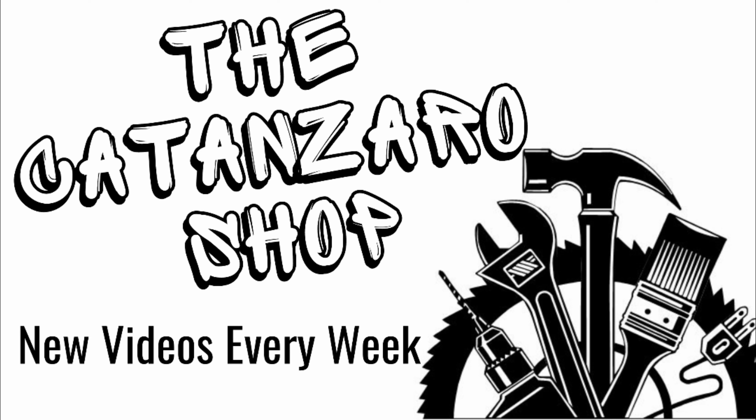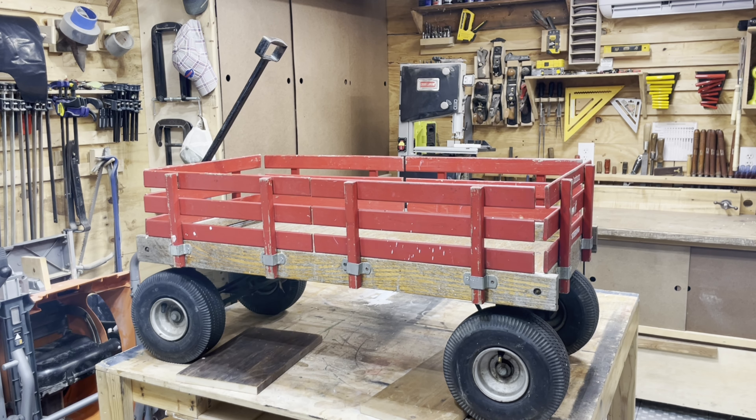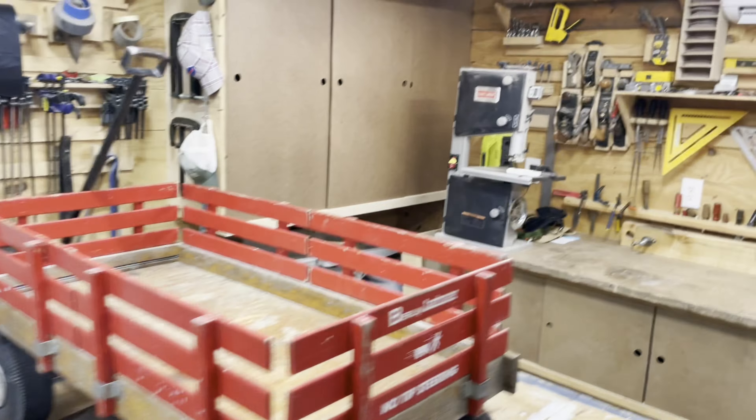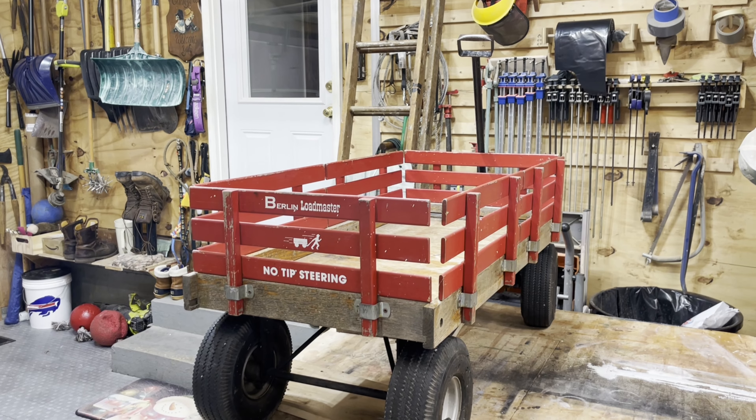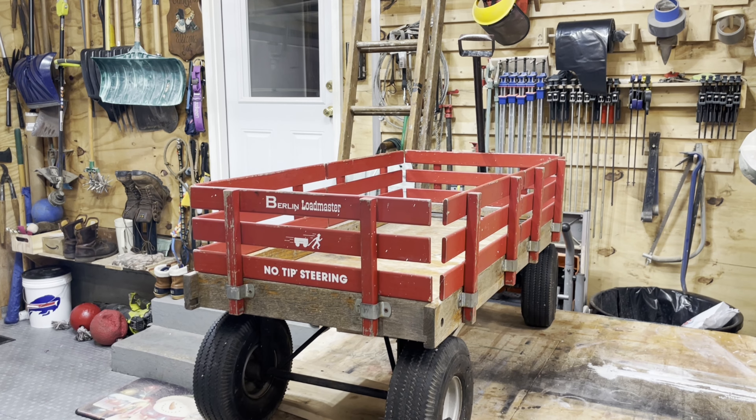Hello and welcome back. In this video I'm going to be restoring this wagon that's pretty beat up from about 30 years or so of being used, left out in the sun and the rain. It's held up very well given the time period but it needs to be restored and get a little bit more life in it.